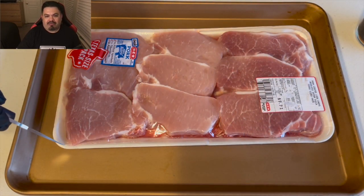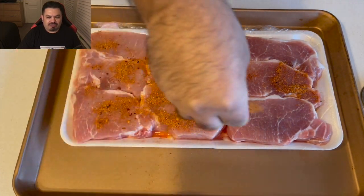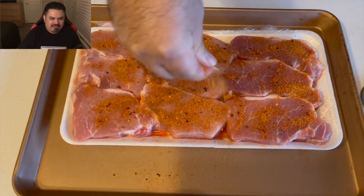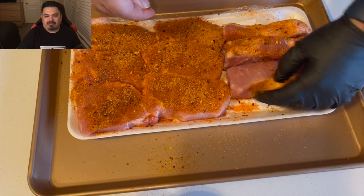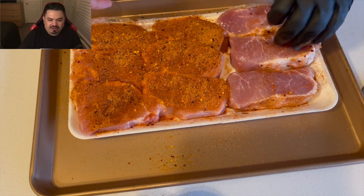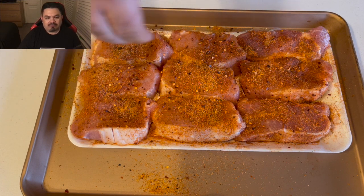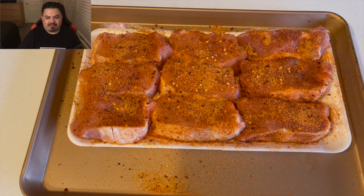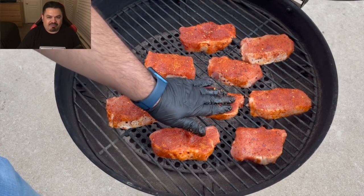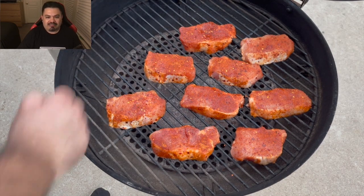We're going to season all the sides and all the edges with that Notorious Pig rub — fantastic combination for pork. Get the edges too. This is just a real quick cook, Thursday night dinner. Smells great. Got the RecTec up to temp, gonna put these babies on, close the lid, and just let it do its thing.